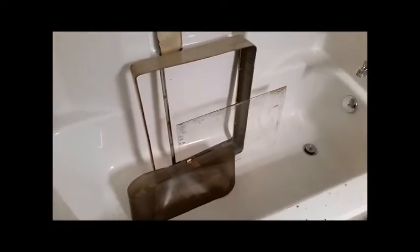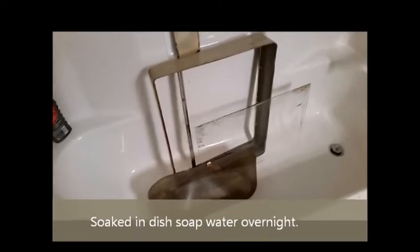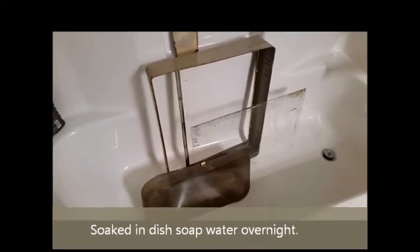I got maybe half of the grime off of the outer box and the glass. Luckily I was able to get a replacement scroll, so I don't need to reuse that piece of crap. I also scrubbed them with a toothbrush, which was necessary. I think I'm going to soak them again though, because they're not completely clean — I'll never get them completely clean, but I think I can get them cleaner.